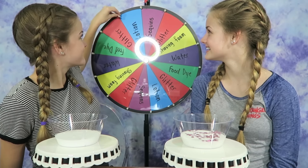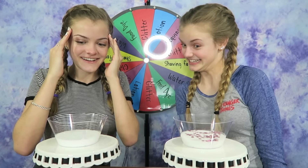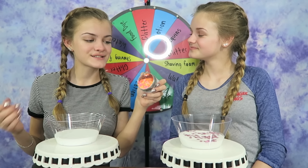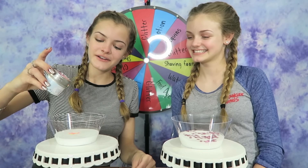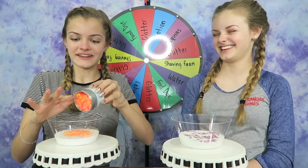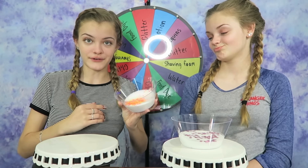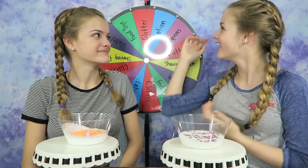Now it's my turn to spin the wheel. Let's see what I get. Glitter! I don't know what to choose — there are so many colors here. I've decided to choose this glitter because it's perfect and it's super colorful. Let me just pour this in. I really like those colors — pink, orange, and yellow. They're like neon colors. That's a lot of glitter. I really just love glitter, and I need it a lot for my slime. That's going to be a beautiful slime.